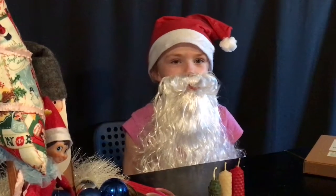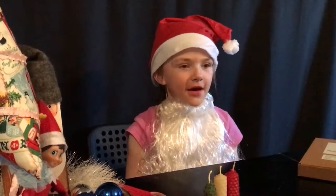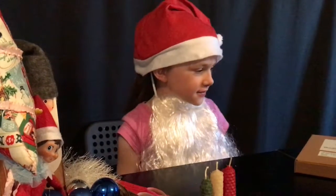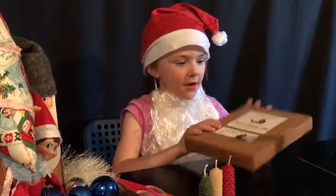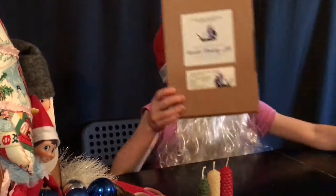Ho ho ho! Merry Christmas! Today I'm going to be making some candles with some beeswax. If you buy this kit, it comes with 12 beeswax sheets and a wick.